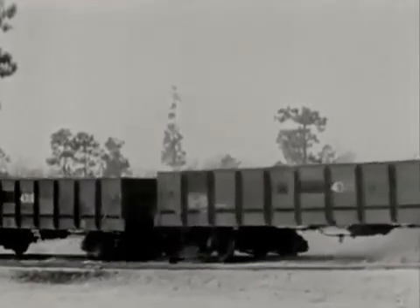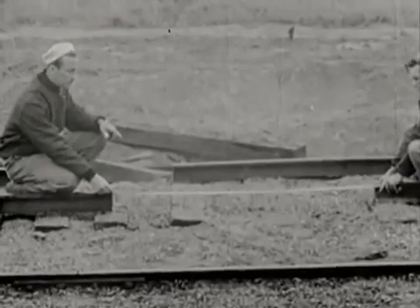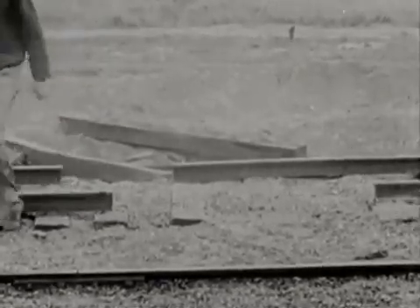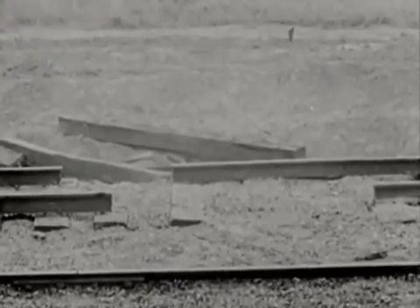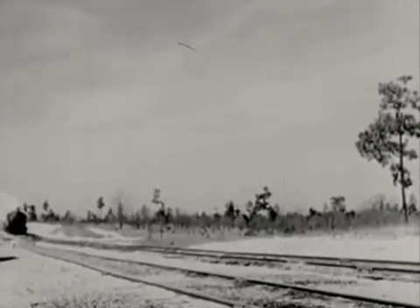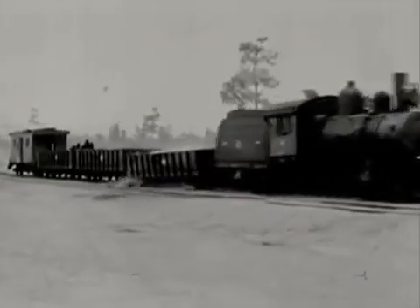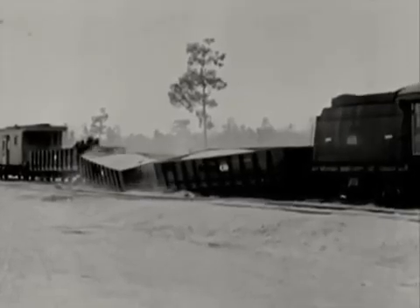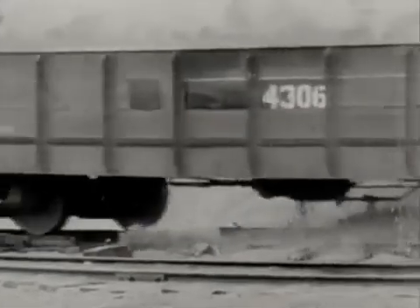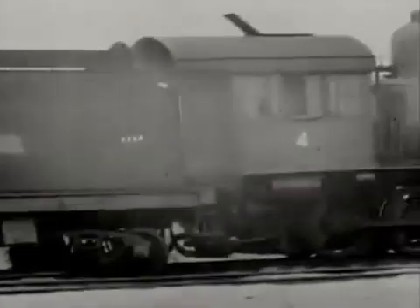That makes six runs, six upsets, and six theories disproved. We'll try it once more, with 60 inches of rail out of one track and 30 out of the other. The centers of the gaps will be offset by 30 inches. That's a lot of track to blow out, but obviously it can't be wrecked on less. Here she comes, and there go the cars. The tender's front trucks straddled the rail, drifted off the ties, and wrecked the other cars. But the old iron horse just wouldn't bite the dust.